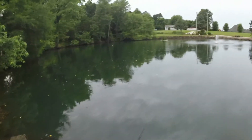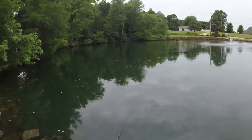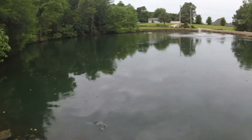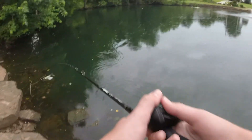This is my first cast with this spinnerbait — just kind of testing it out, seeing what it looks like in the water. As y'all can see it's already kind of raining a little bit, but we're going to try our best for a little bit.